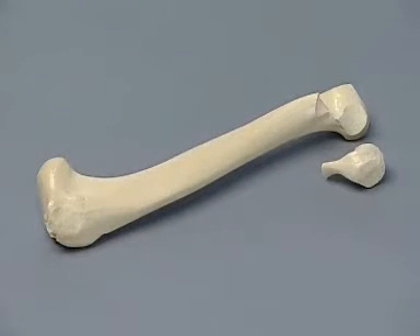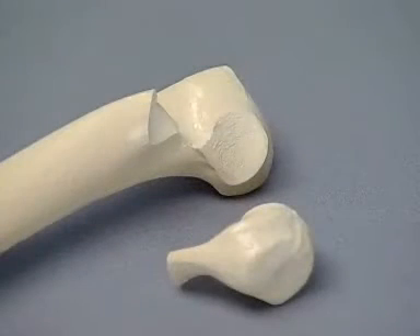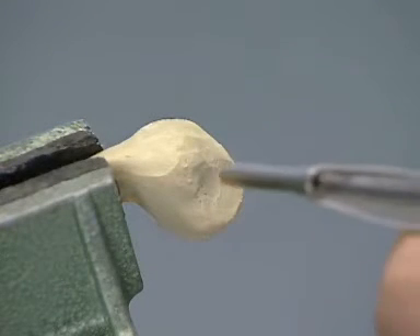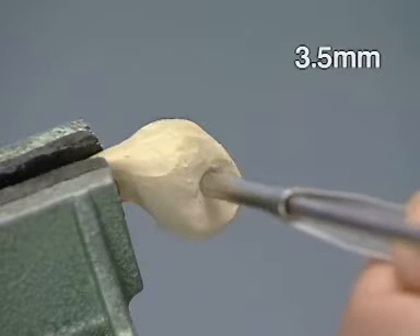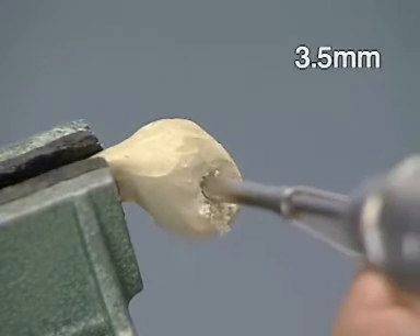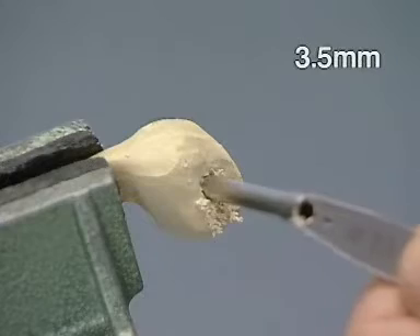This is a view of the humerus with a fracture through the lateral portion of the humeral condyle. The lateral portion of the humeral condyle has been placed in the vice and a 3.5 mm glide hole is drilled from the outside in, starting at a point distal and cranial to the epicondyle. The drill should be oriented so that it will exit in the center of the condyle.